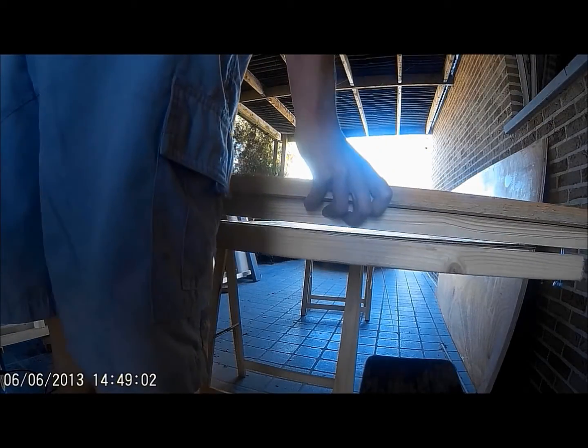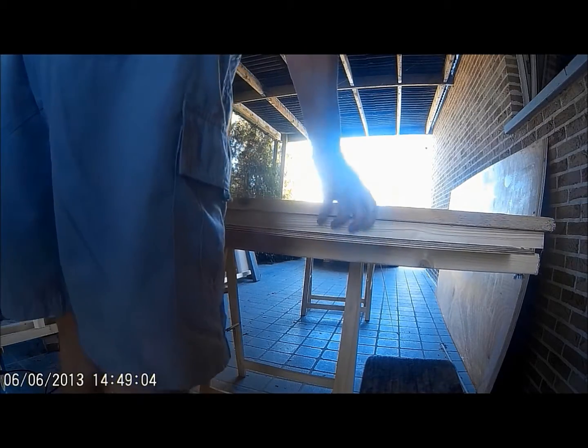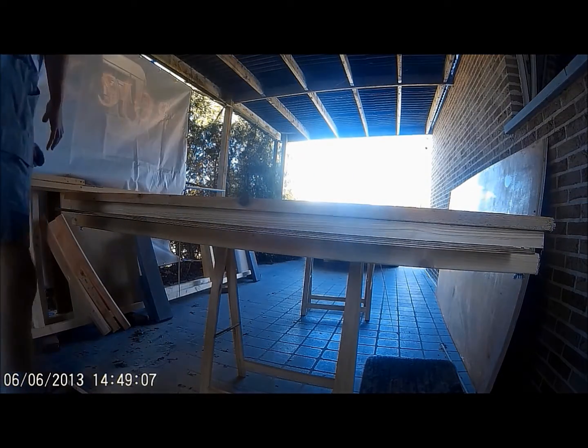Good morning world! As promised I'm going to show you how I make my scarf joints. It's actually really easy.